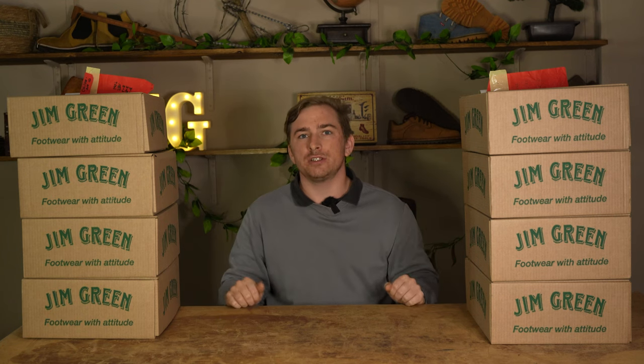Wrapping up our custom rack of the week, we hope this video has given you an insight into what you can achieve with our custom boot builder, and hopefully some inspiration for your next pair of custom Jim Green boots. Thank you for watching — don't forget to like, subscribe, and enjoy the Jim Green journey ahead.